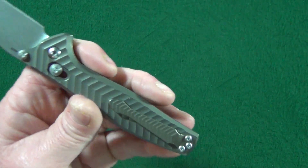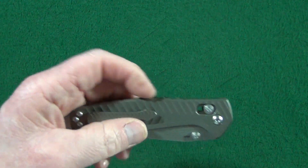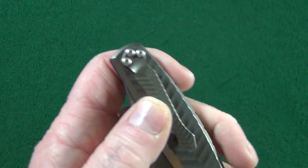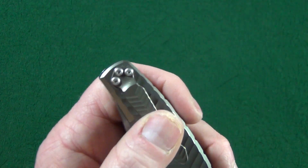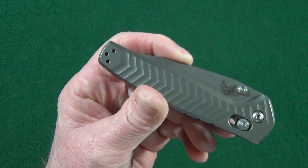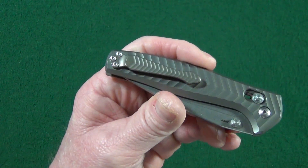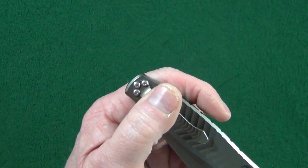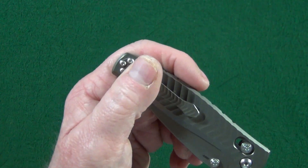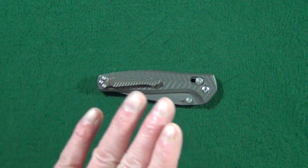Lastly — and I can't really call this a potential deal breaker, it's more of a nitpick — the clip screws look out of place on this relatively clean, sterile design. You've got these three screws that are all crowded together. I just think they look out of place. Again, a nitpick, not really a deal breaker.